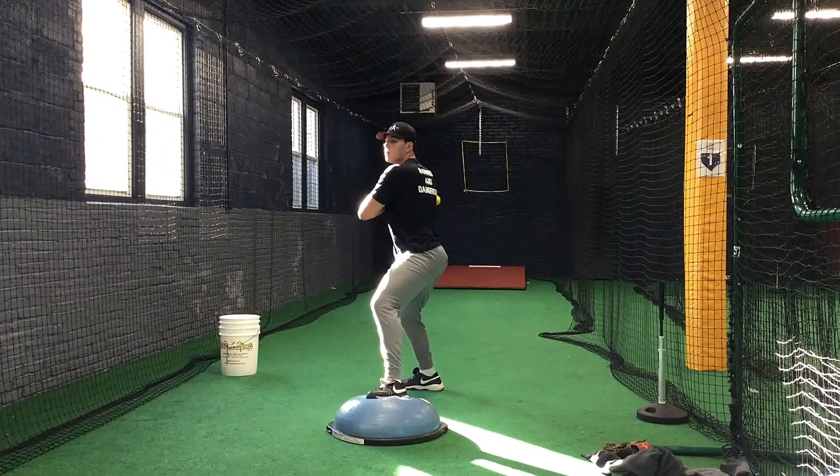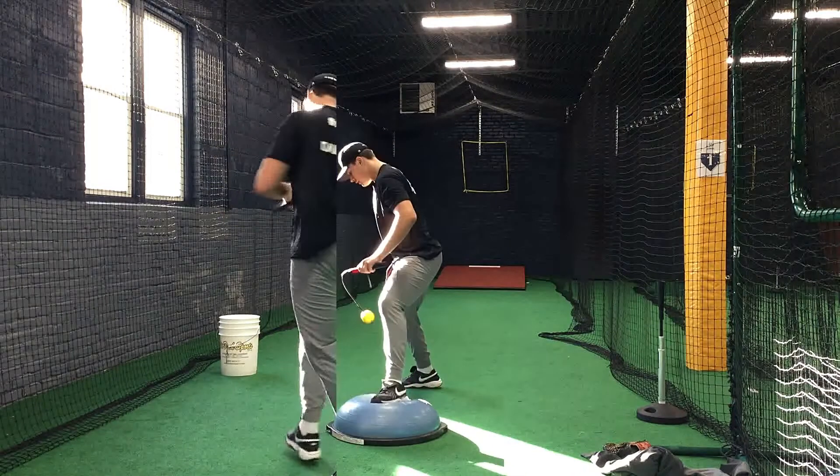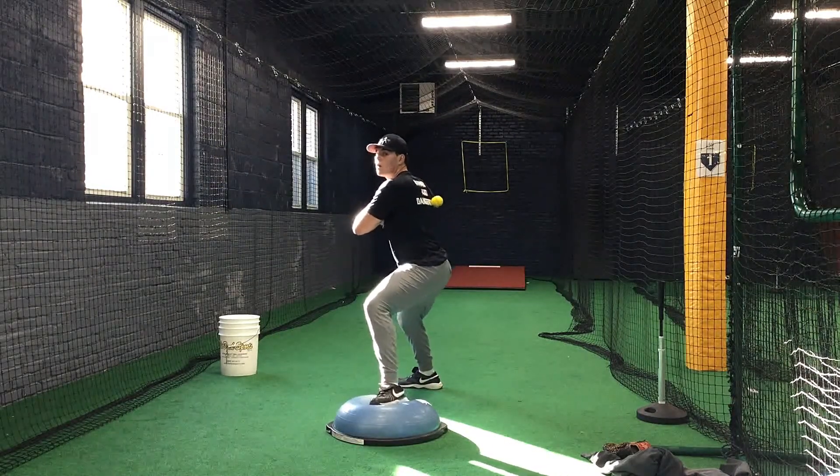All right, the pole ball drill is to teach you how to secure your front leg by utilizing your front foot, so your leg straightens out and you can rotate to the top of your front hip.